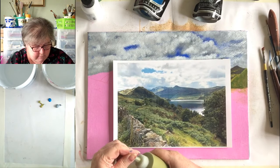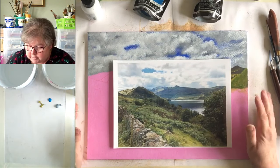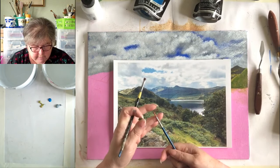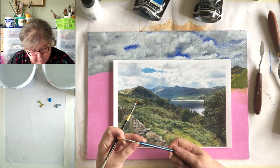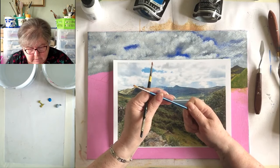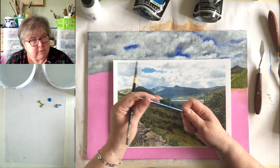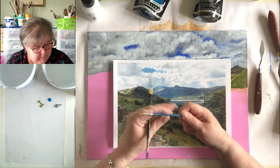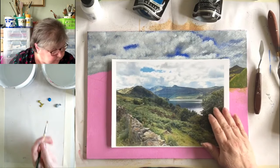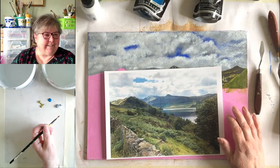Nothing's changed regarding the brushes — I'm still using a quarter-inch angle shader and this little round brush. It's a Daler Rowney number three, one of the cheaper ones. I think I've had it for about ten years, and it's still doing me service — that's because I look after it.